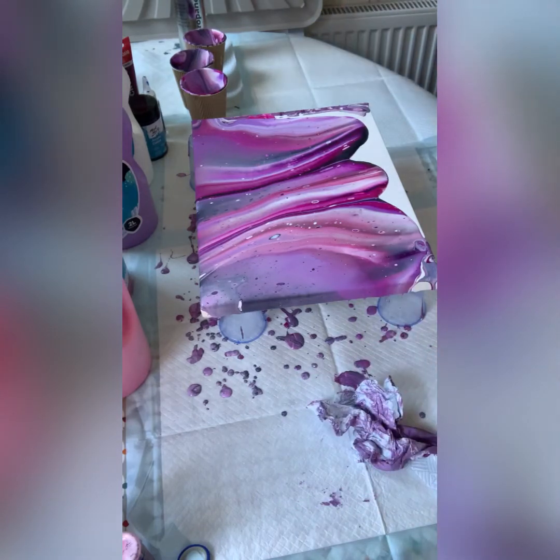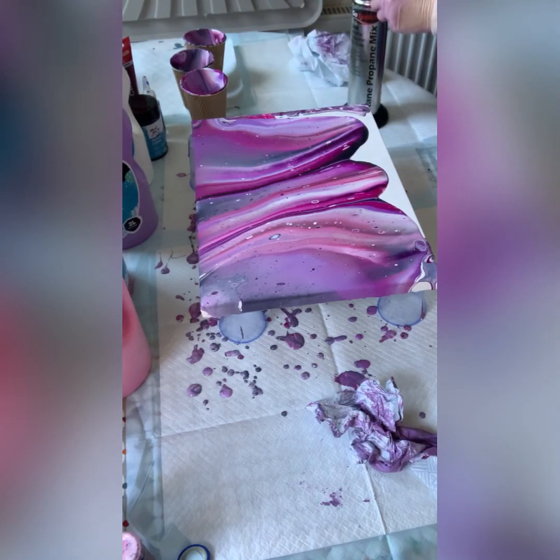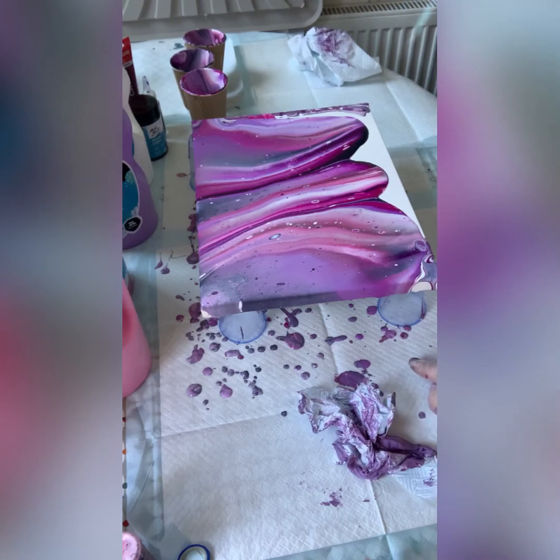Standard torch — butane or propane. Don't get too close, stay right up. If you're close enough to burst the air bubbles you will be too close. You can pop bubbles but once cells appear, there's not much you can do. To control your composition and the number of cells on your painting, learn to control your torch.